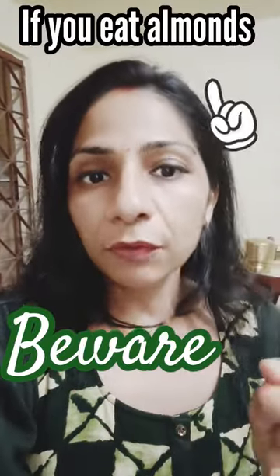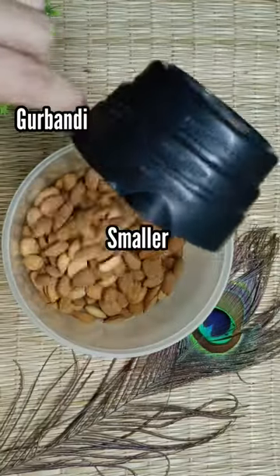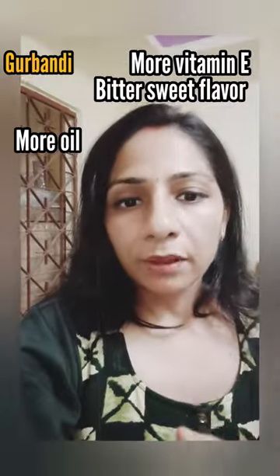One thing that differentiates between gurbandi and California almonds is that gurbandi are smaller in size and concave in shape than California almonds, which are slightly bigger in size. Number two is that gurbandi are bitter in taste — not all gurbandi almonds are bitter, but you will find one from a batch of ten gurbandi almonds being bitter in taste.